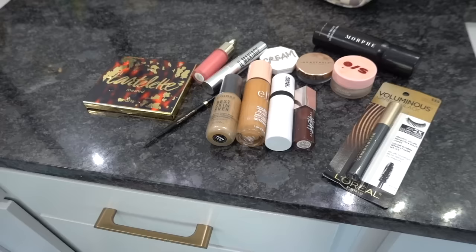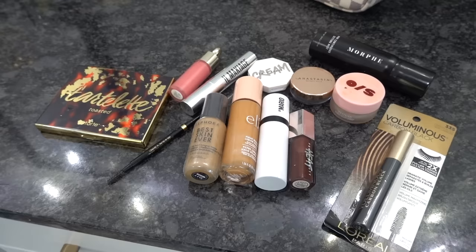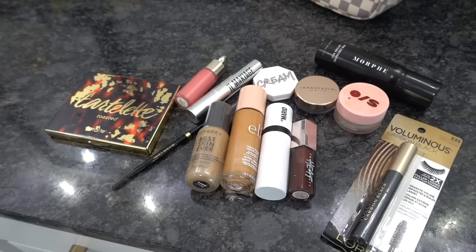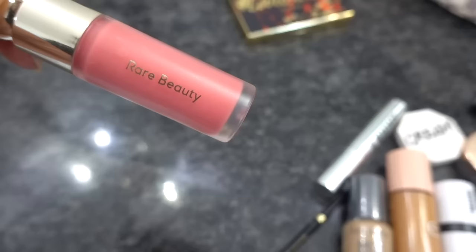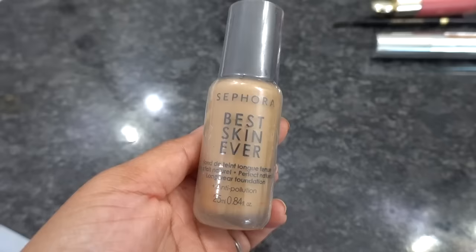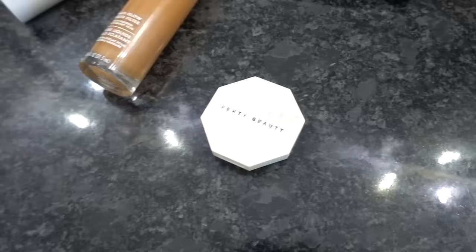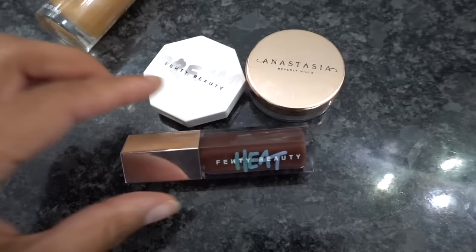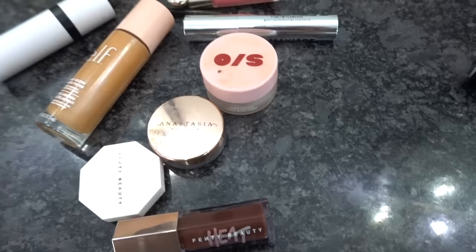When I travel, I don't want to experiment with new makeup or skincare — I could have a reaction or just end up hating it, and it'll ruin everything. So I bring my essentials that I know work. I'm throwing in my eyeshadow palette, my Rare Beauty blush in 'Happy,' a concealer, my brow stylist definer, Sephora Best Skin Ever foundation, the e.l.f. Halo Glow liquid filter, my Mario contour stick, a Fenty Beauty blush, brow wax, Fenty Beauty lip gloss, One Size setting powder, my Morphe setting spray, and my mascara.